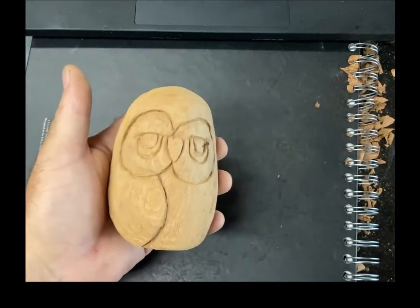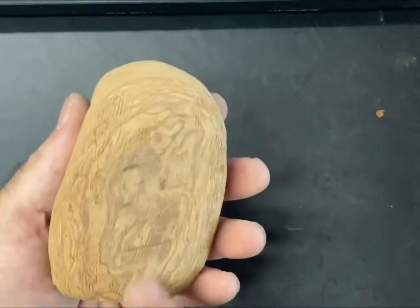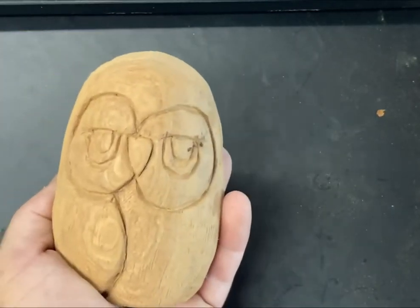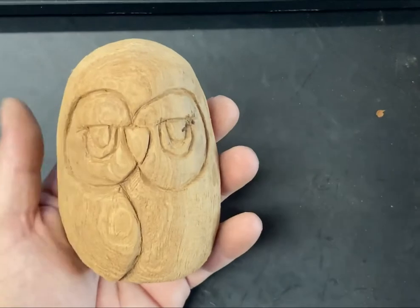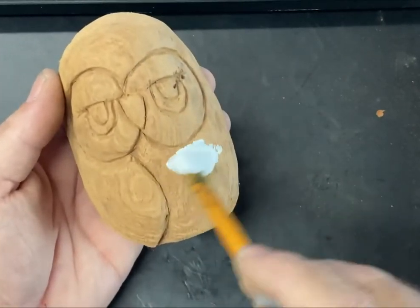Okay, that should do it. Make sure you brush it off and we should be good to go. I've got the back here, I've got to smooth that out a little bit more. Make sure you brush all that stuff off so you don't dull your tools — once you get that grit on your carving, you don't want to run your knife through there.